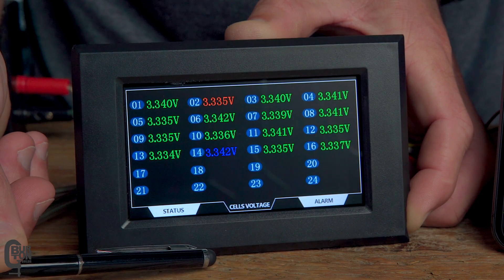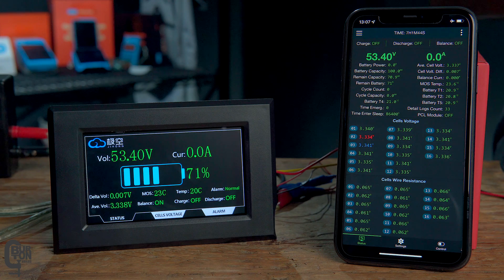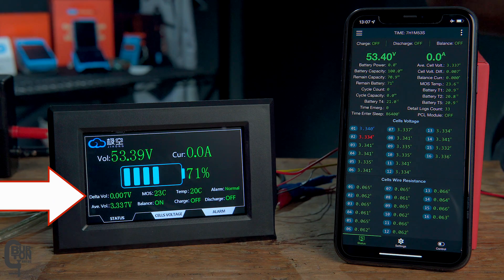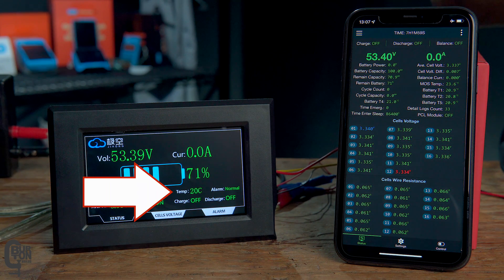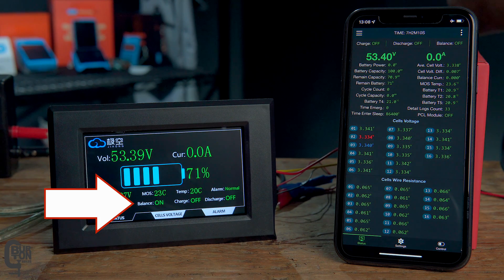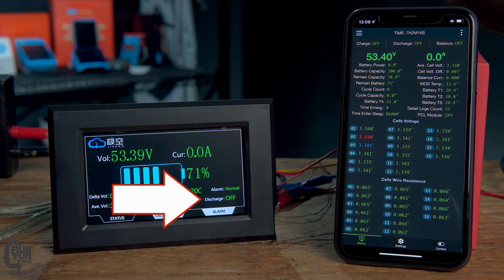The 4.3-inch touchscreen has three different pages: status, cell voltage, and alarm, and you change between them using the tabs at the bottom. The status page shows your overall pack voltage, charge or discharge current, state of charge in percentage, your delta voltage — the difference between the highest and lowest cell — MOS which is your internal MOSFET temperature in degrees C, temp which is your probe temperature, alarm indication, average cell voltage, balance on or off, and whether the charge and discharge switches are on or off.